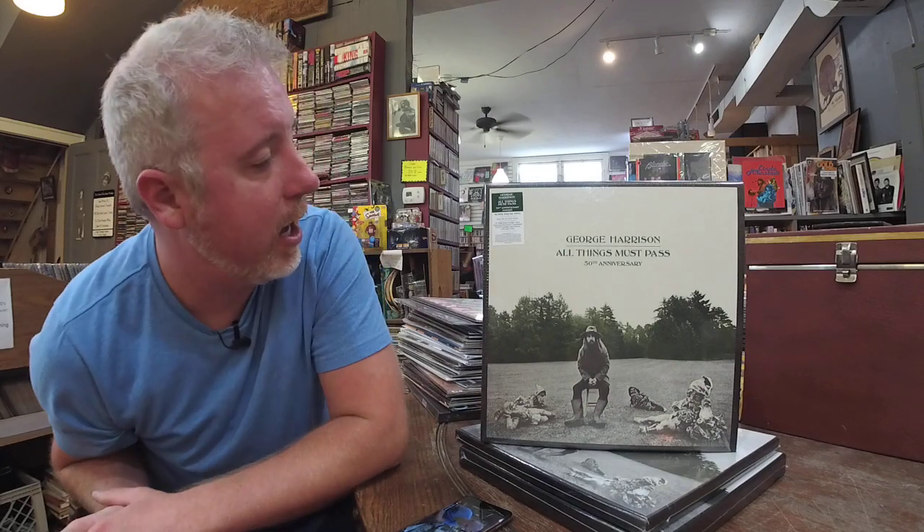Starting off right here with the George Harrison All Things Must Pass 50th Anniversary Box. If you haven't heard about it, it's been everywhere. There are four editions. There is the Ultra Edition in a big wood box with figures for $1,000 or $1,200. We can order those — we did not bring one in, but if you're interested, we can still get you one. We do on hand have the 8LP, the 5LP, and the 3LP. This is the Super Deluxe. It is a new mix by Paul Hicks, and from what I've heard they sound incredible. I've already had people buy them, listen to them, and tell me that these are definitely worth owning.